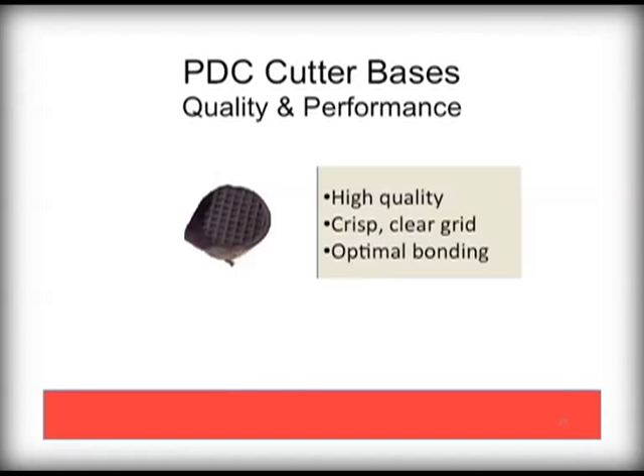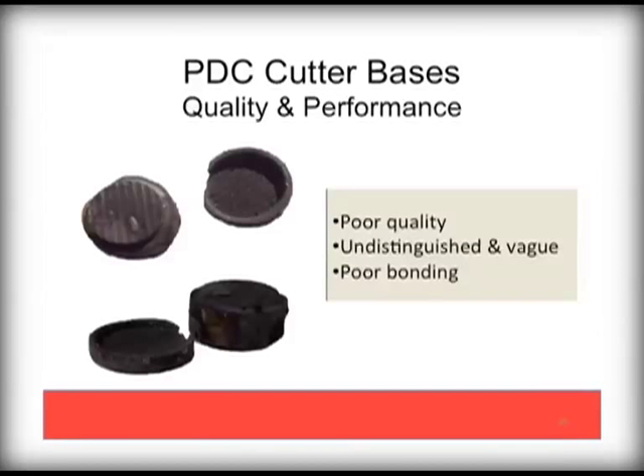The carbide base is critical to the performance of the cutter. Always ask your bit supplier or bit salesman about the supplier and quality of the cutter components. High quality cutters are bonded to ideal bases with precision grids, as seen here. However, poor quality bases will make for an overall poor quality cutter assembly.